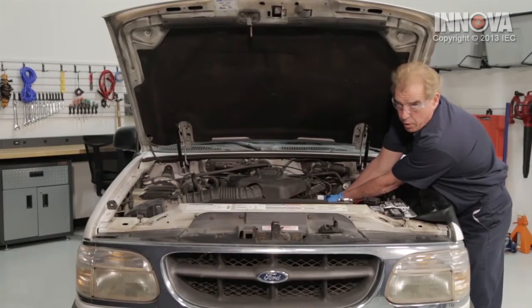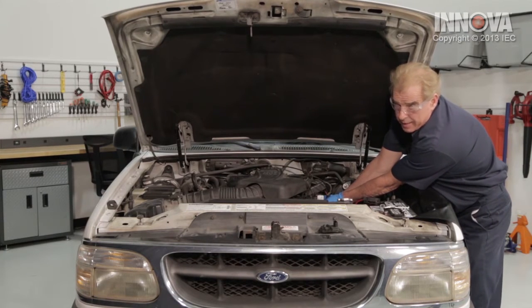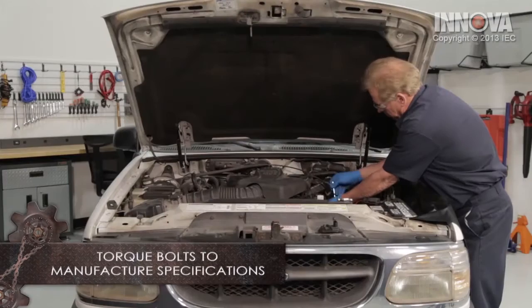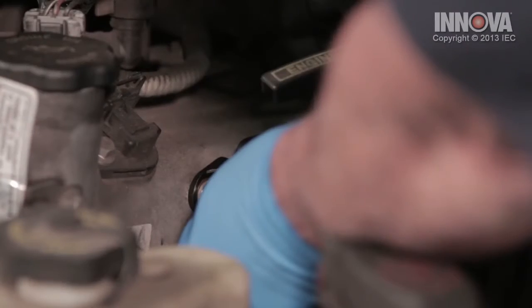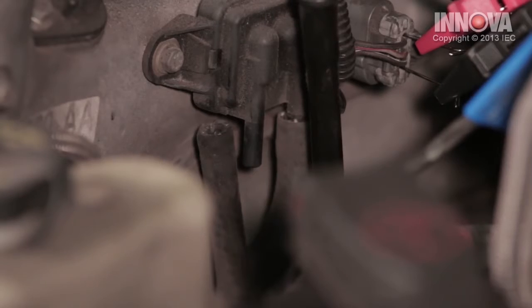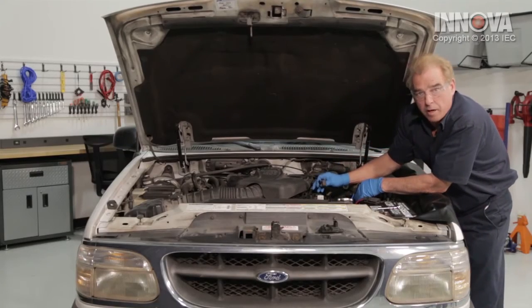We want to start our bolts — both of them — before we tighten either one of them, and we're going to tighten them to factory specifications. We're going to reinstall our vacuum lines at this time, and now reinstall our electrical connection.